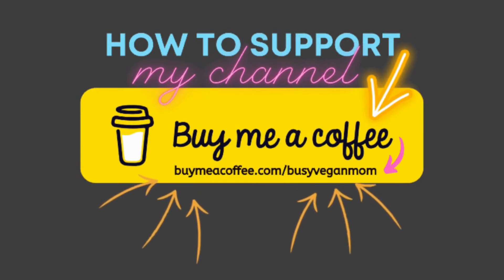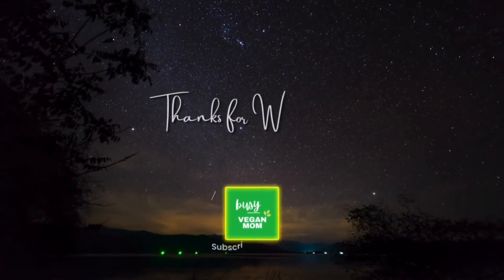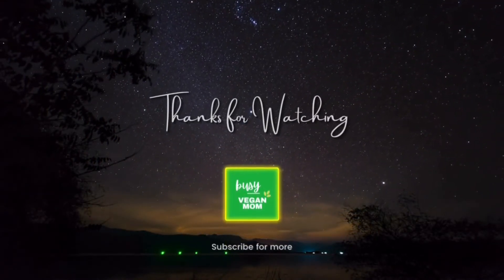If you enjoyed my video today, you can go to buymeacoffee.com slash the busy vegan mom. I appreciate your support. I upload videos every Monday and Friday. Don't forget to hit the subscribe button and make sure to hit the like button if you enjoyed today's video.